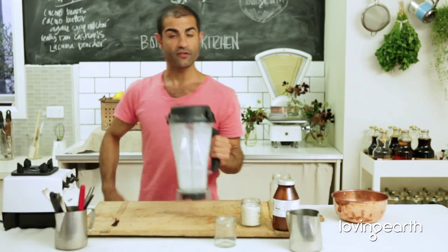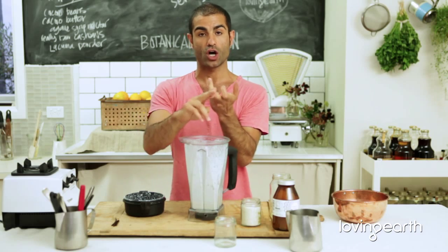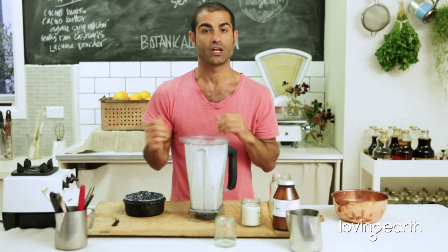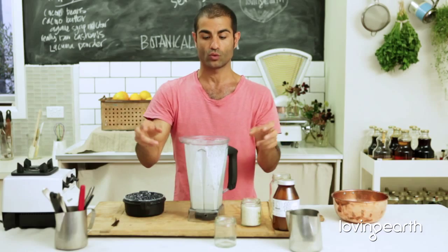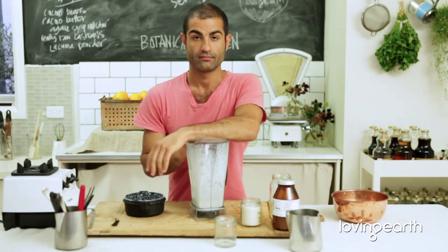That's it. You follow this rule with your ice cream, cheesecakes, chocolate mousse, brulees — whatever you're going to be doing in the raw vegan world. Follow these three steps and it's going to be successful every time. Enjoy.